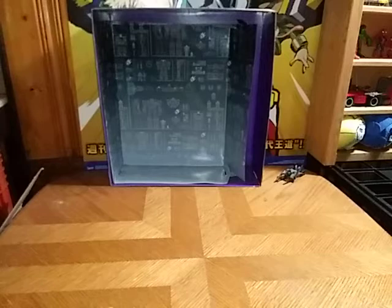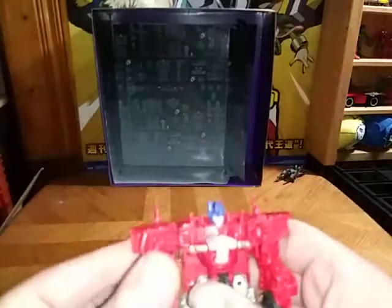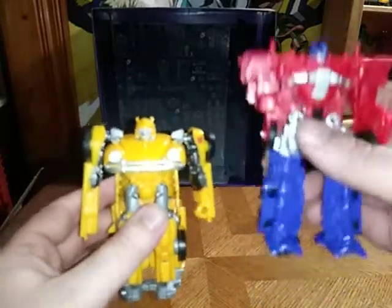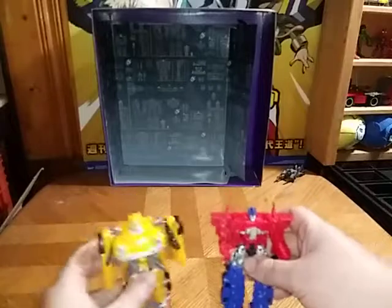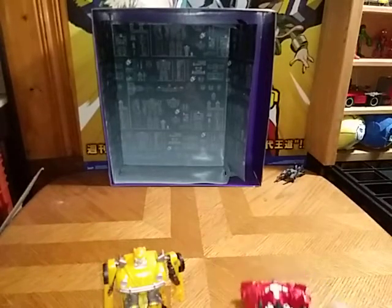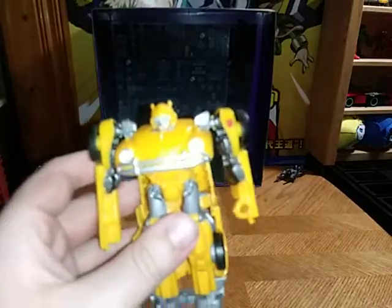Now we're going to compare him with Prime, because what's a Bumblebee movie comparison without comparing him to a Prime from this line. Here we have him next to his leader Optimus Prime. Would have been great if he showed up on Earth sooner — that's my only nitpick — but there you have the Bumblebee movie Bumblebee in all his glory.